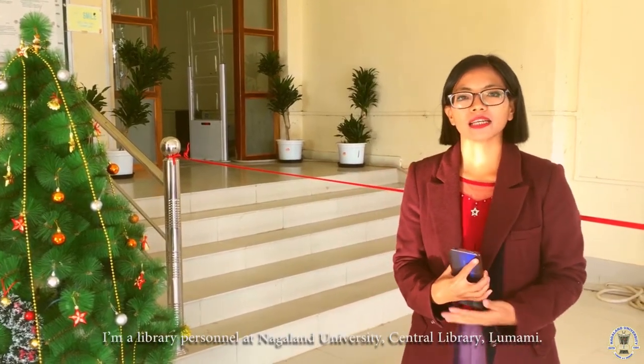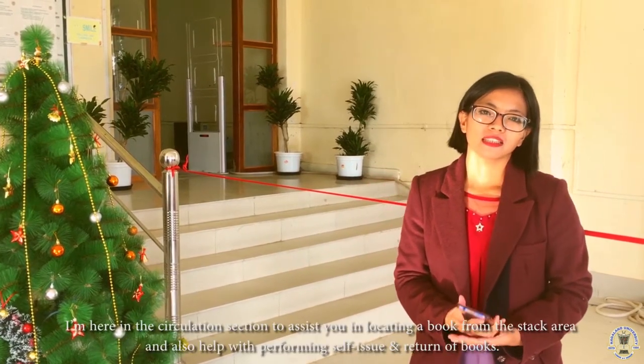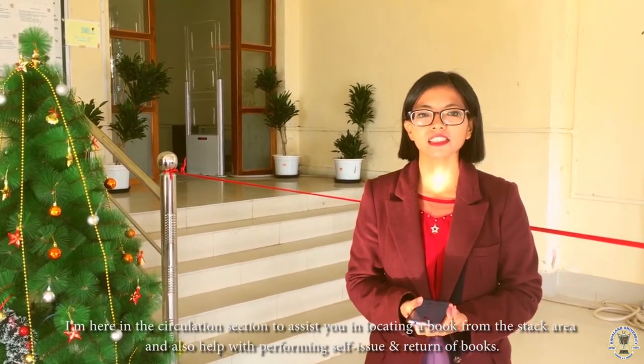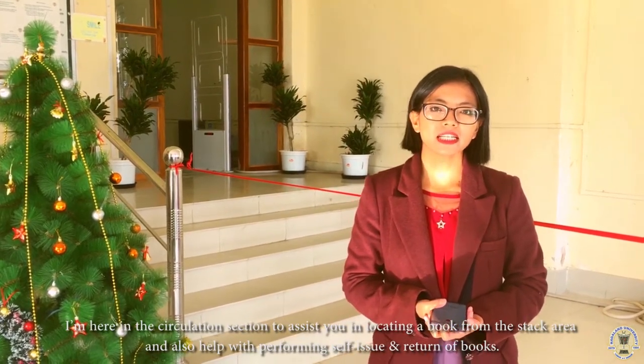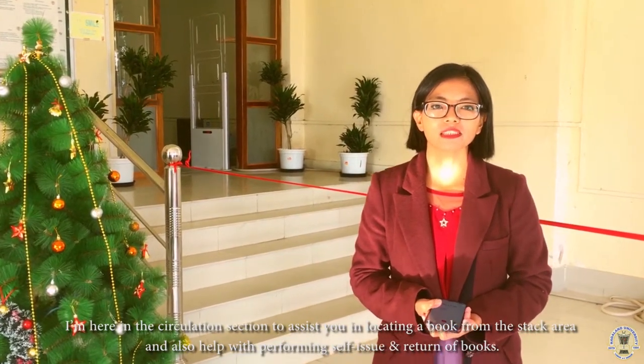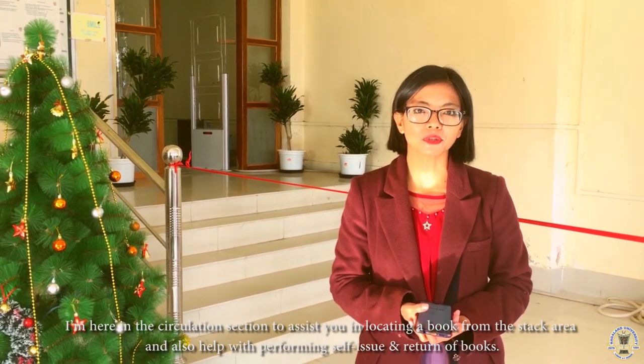Hello and welcome to Central Library, Nagaland University, Lumami. I am a library personnel here at Central Library, Nagaland University, Lumami. I'm here in the circulation section to assist you in locating a book from the stacks area and also help with performing self-issue and return of a book.